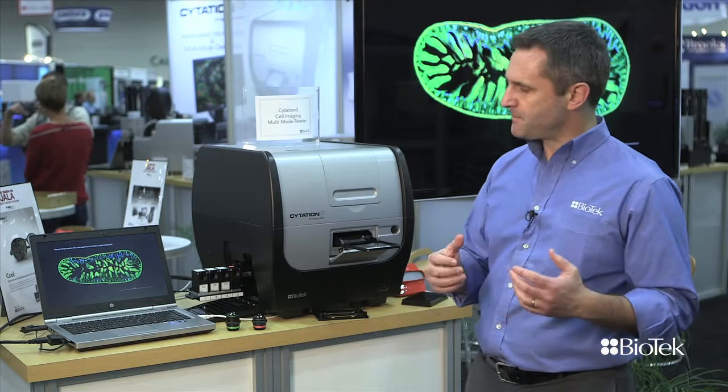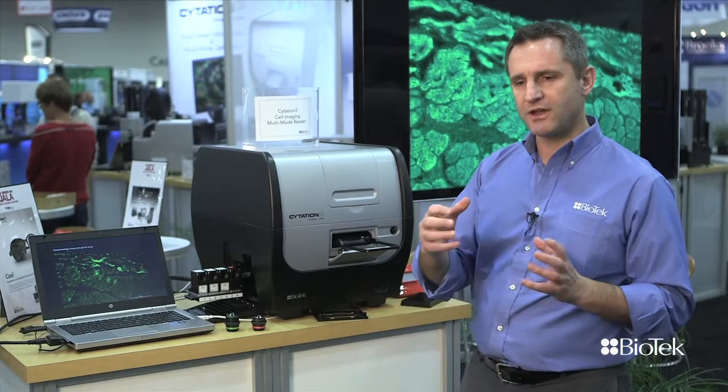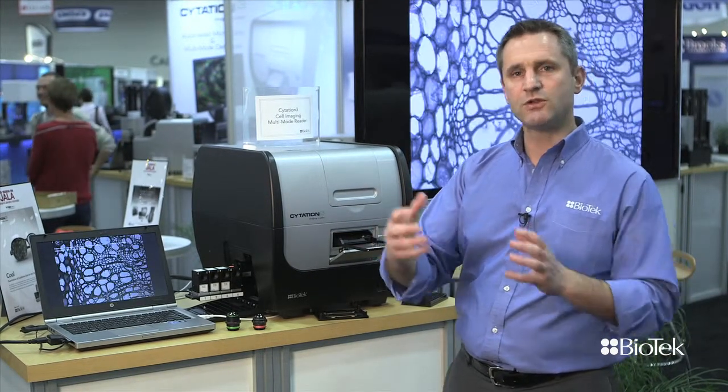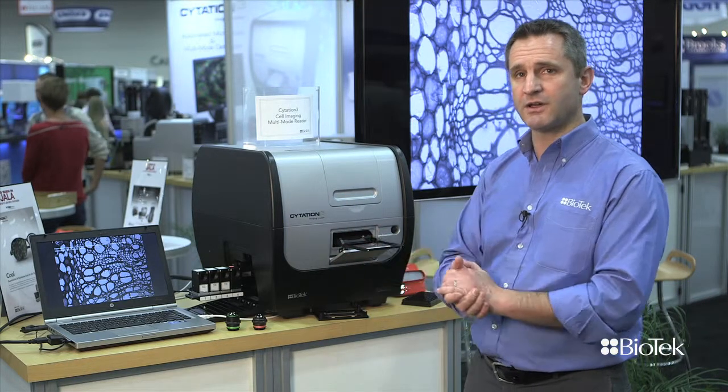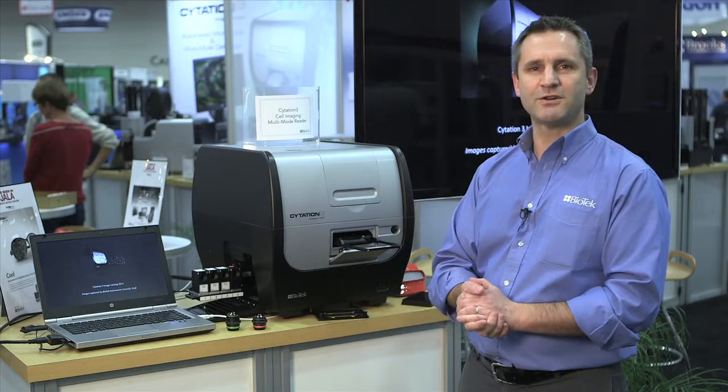Finally, we've put a lot of work into making this as easy as possible, and that will allow people who didn't do automated imaging in the past to get into that world with this device right now. If you need more information on that system, I invite you to go to biotech.com, where you will find detailed information on Citation III and all of Biotech's products. Thank you very much. Have a good day.